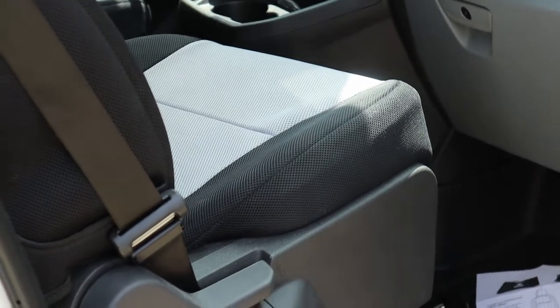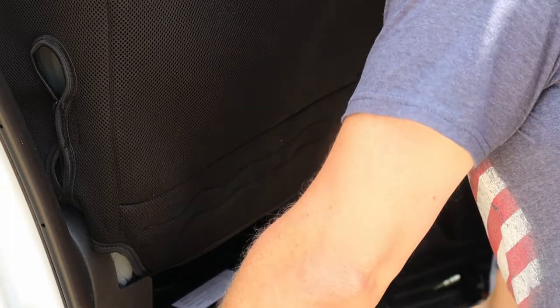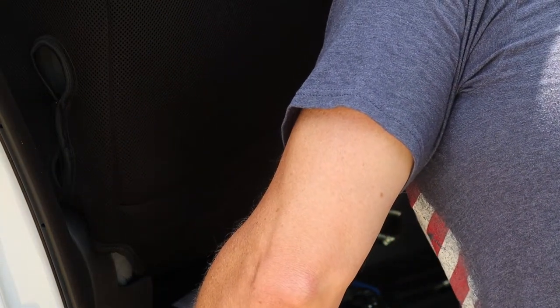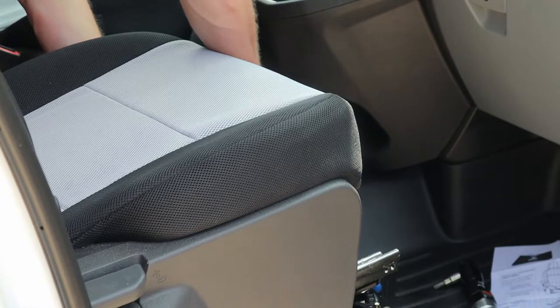One thing I heard mentioned: when they assemble these they put some positioning nubs on here to help line everything up. This piece sticks up here and your plastic will catch the edge of it just a little bit. You can cut these off — you don't need them — but I might just file that down a little bit. I'm not going to mess with it right now since it doesn't grab much, though it might grab a bit more when you're actually sitting in the seat. You have to swivel or push the seat forward or backward to get access to the bolts.